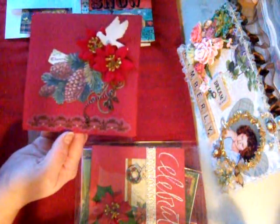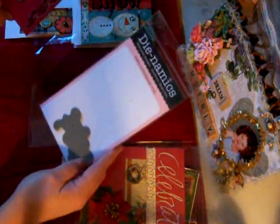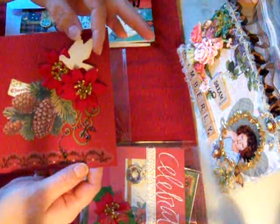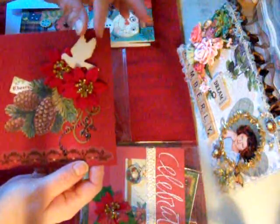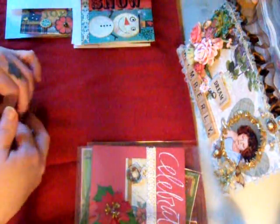This little green swirl was cut with a die I got from MFT Stamps — it's called the Dynamic Fancy Flourish. Isn't it cute? I just added some bling, two of the poinsettia flowers, and this is the Sizzix dove. I put that on there — I thought that was cute.